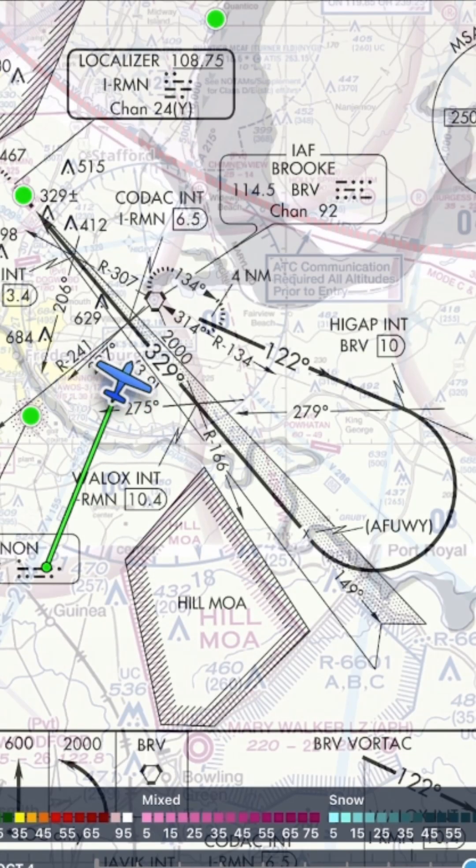The third one you don't see too much — it's the teardrop. We fly the initial, turn outbound, then at the designated point, make a turn to an intercept heading for the approach course. We can turn as steep or as shallow as we want in order to lose altitude and give ourselves time to set up.